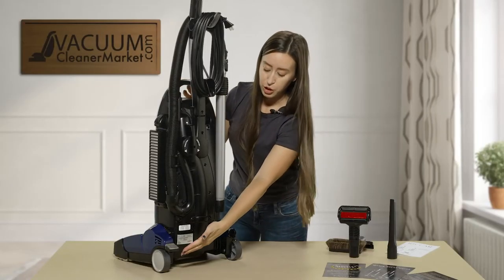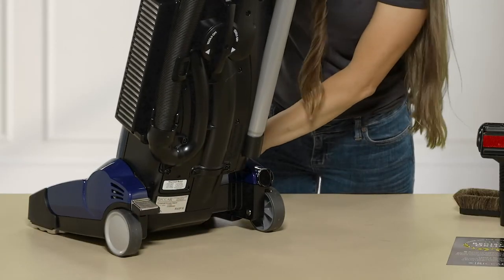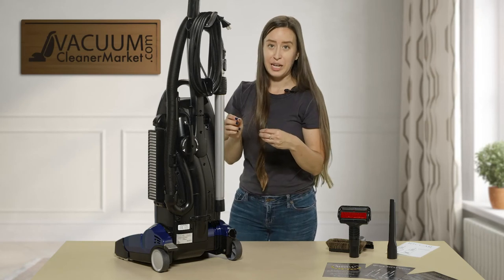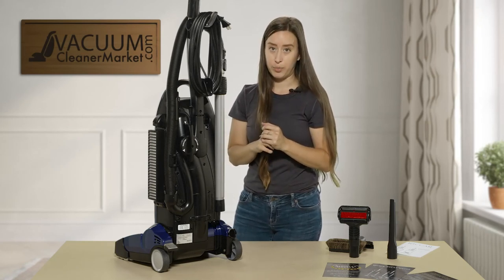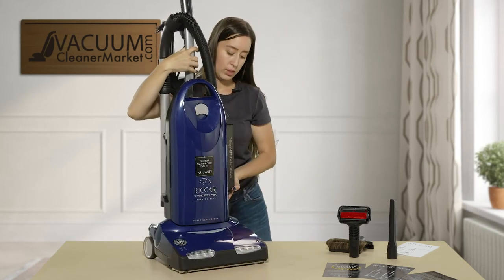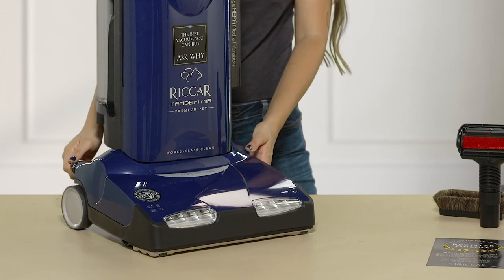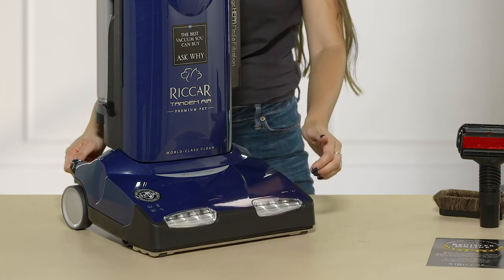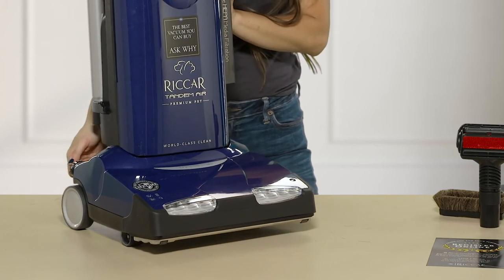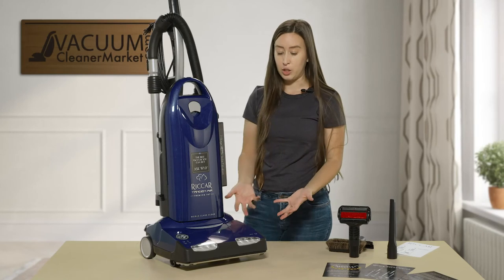I mentioned the release lever before — press that and that's how you position the vacuum for cleaning your flooring. On the other side there's a dial with six height settings for carpeting, so you can clean any pile carpeting. I'll show you: this is the lowest setting, then level 2, 3, 4, 5, and level 6. As you can see, if you have really thick, ultra plush carpeting this is awesome — you can still clean it effectively.